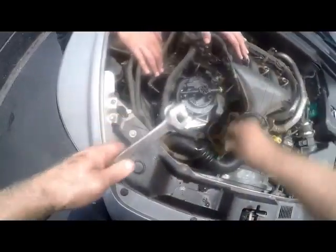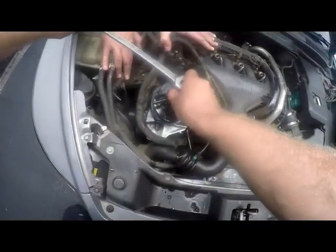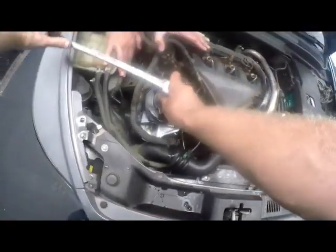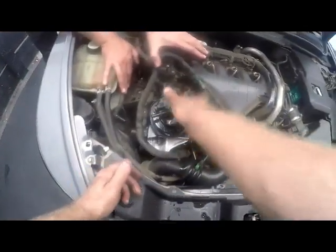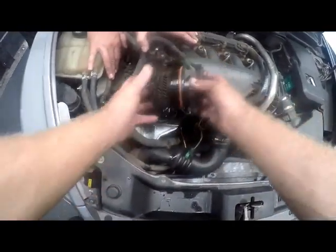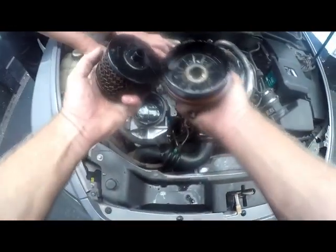I've got Giuseppe helping me to hold the pipes and stuff out of the way as we're turning it all loose. Just tuck everything out of the way. When you've got it nicely loosened up, loosen it enough until you can turn it by hand, then turn it by hand and take it out. And that is your filter.